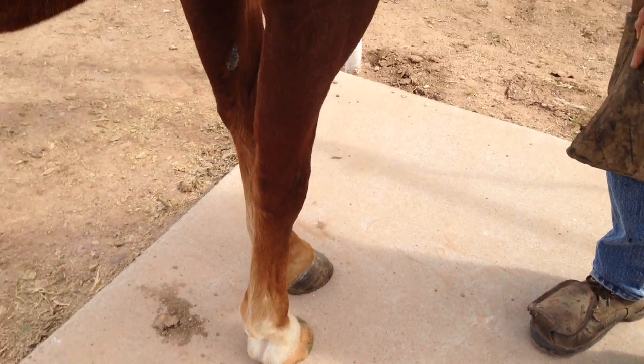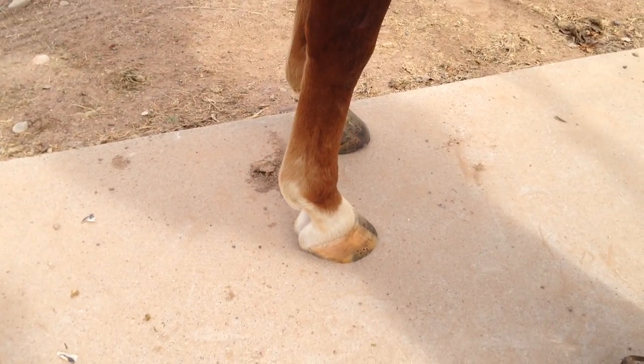I'm going to clean it up a little bit. Alright, let's go pick out a horseshoe.